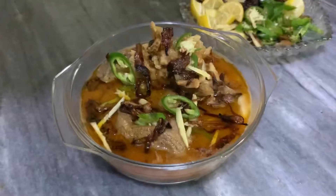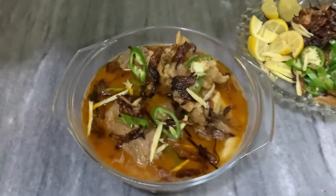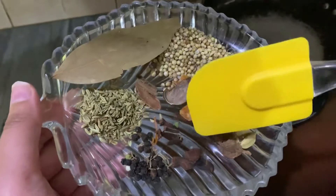Hi everyone, welcome back to my channel. In today's video, my wife has taught me how to make a banana dish, which was very fun. You can try this recipe too.